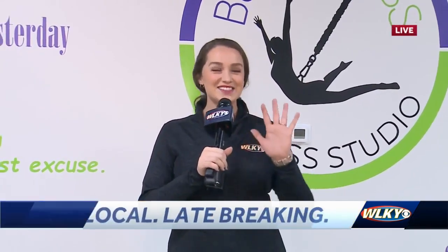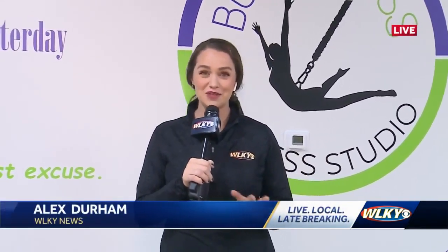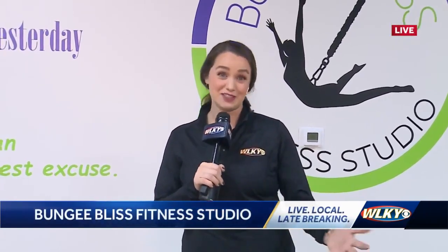Testing it out for us, Alex confirms that this is very fun. Not only do you get a good workout, but you get a few good laughs in, which makes the working out even harder because you can't stop laughing.